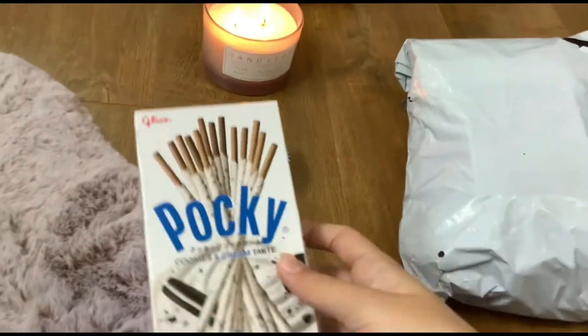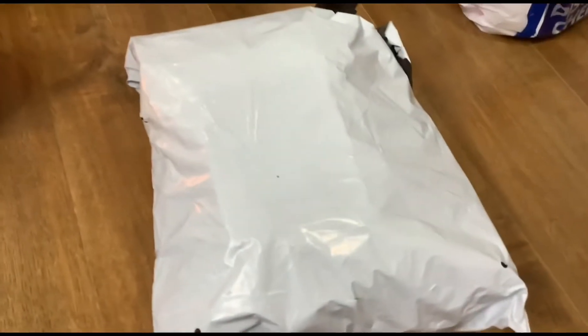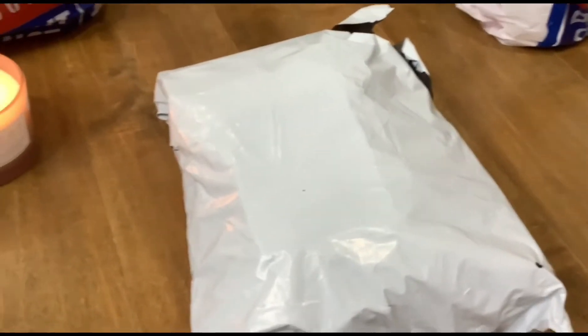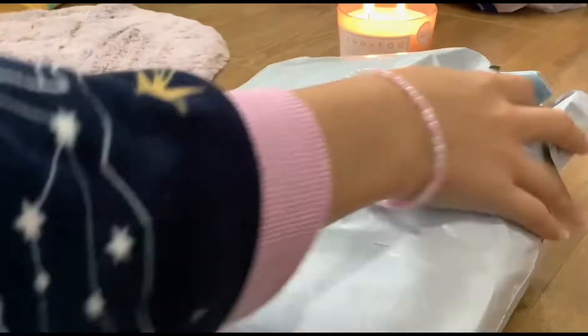Hello everyone, welcome back to another video. So today I'm just going to have a snack — this is Porky, I definitely recommend it. And today I'm doing a scene unboxing of journaling supplies, so let's get started. I ordered a bunch of things from Scene.